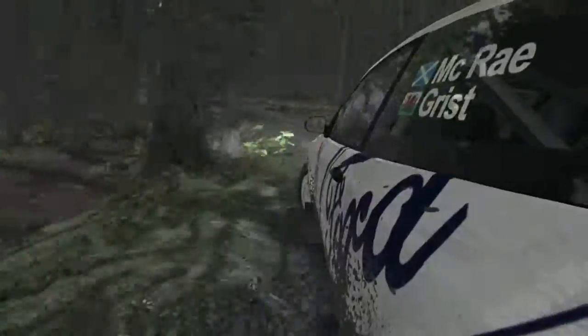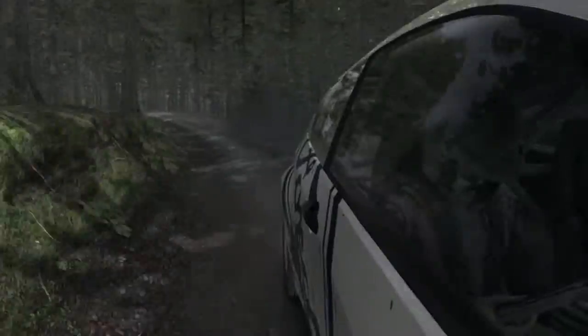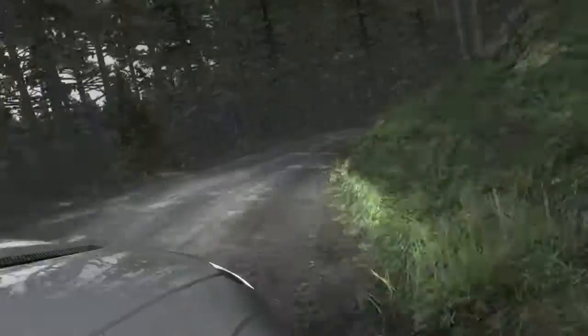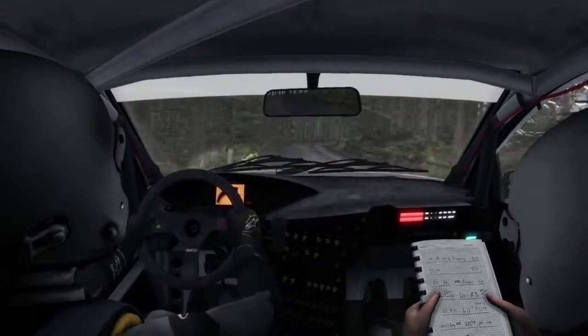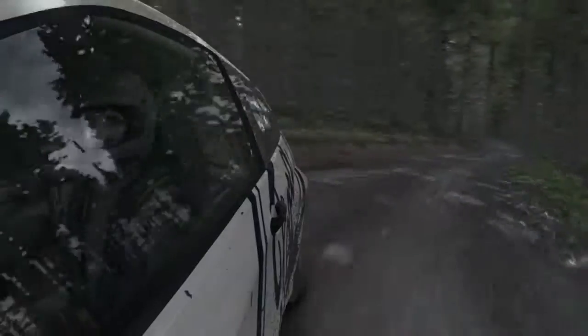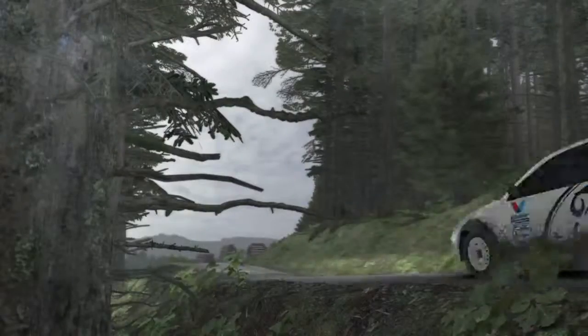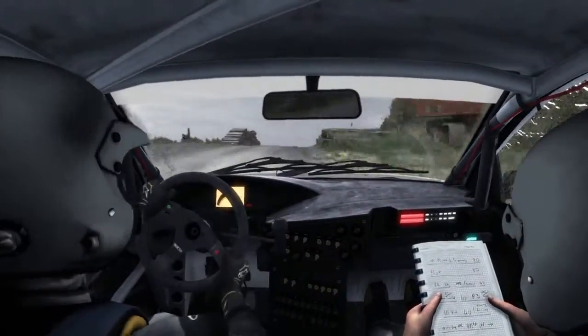Long 100. Into left 2 long, open to 100, care logs. Keep left over crest, right 4 don't cut, 6.